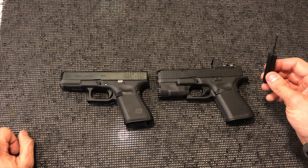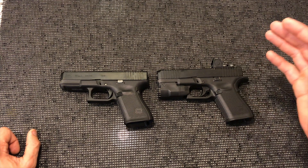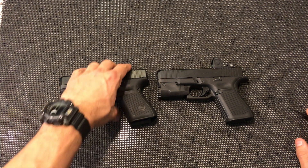When Glock released the Gen 5 MOS, I finally got my dream Glock from the factory — exactly everything that I wanted. So let's talk about some of the obvious differences the Gen 5 MOS has over the regular Gen 5.